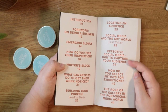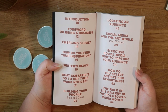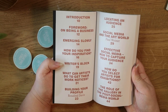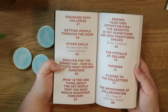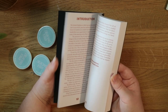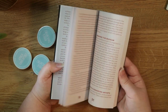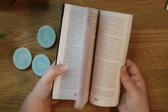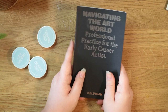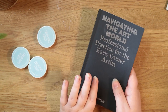The book is split into different chapters covering how to find your inspiration, dealing with creative block, social media, building your profile, how to get noticed, finding an audience, and all kinds of things — real advice from real artists of all different kinds. It's such a nice little book, just a light read, not too long — nice to pop in your bag and refer back to.